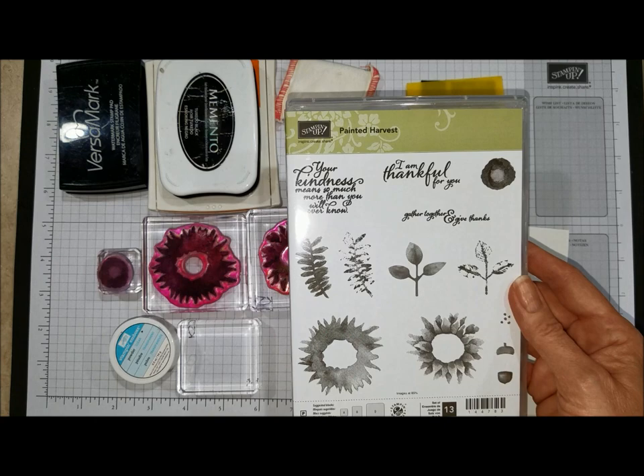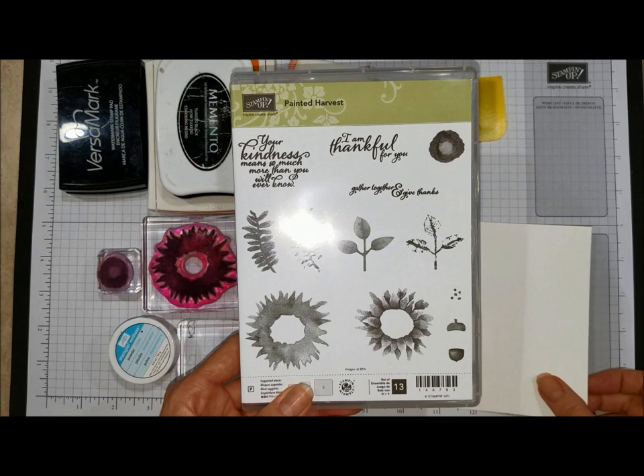I have to tell you I cannot hardly put this set down. There are so many great images in it and so many different ways to use them. It is definitely a must-have for your stamping collection.